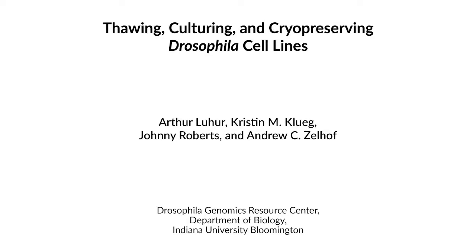These protocols will help any researcher incorporate the use of drosophila cell lines to drive or complement their research agenda. Most, if not all, drosophila cell cultures revive, proliferate, and cryopreserve well when handled according to these guidelines.